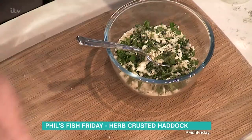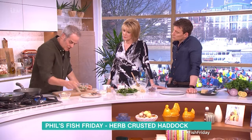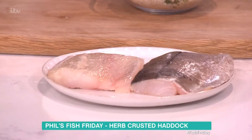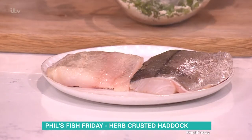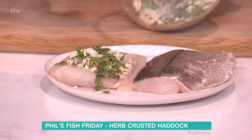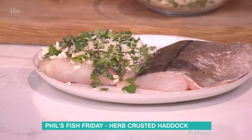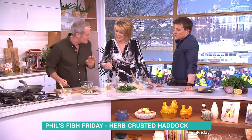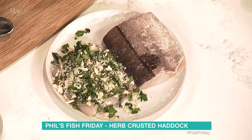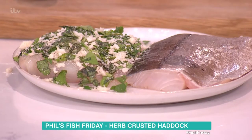Mix it up and here's a tip: one beaten egg. You paint the fish — I'm using the skin side down, but with the skin on so you can lift it off. Just paint that on there and then pack on the topping. That stops it falling off when you're cooking it. Just squish it — push it down. That's the technical term: squish it. Just press that down like so. It does certainly help to hold it on.